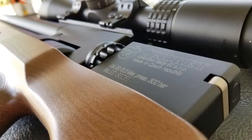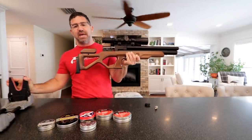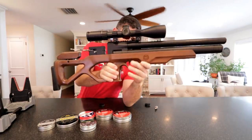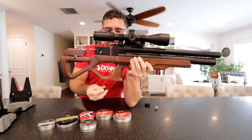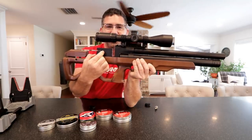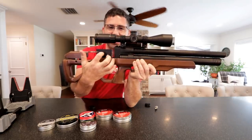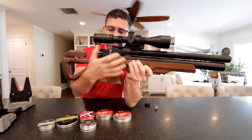The gun ships with two aluminum magazines and they're super easy to load. Getting the magazine into the gun is a little cumbersome. You cock it like this, but you can't slide the magazine in with the probe sticking out. You take the little lever on the side, push it up and pull it back, and now you can get the magazine in. You also need to make sure the bolt is all the way back to get the tip of the probe out of the way, then slide it into place.